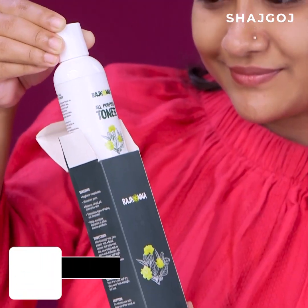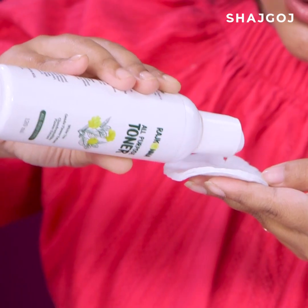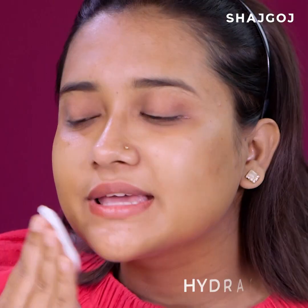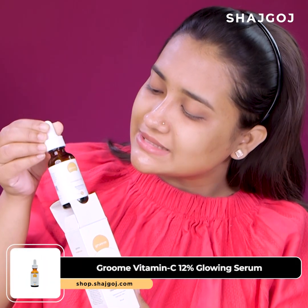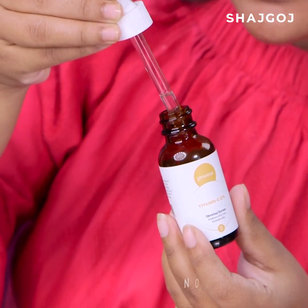If you want to give your skin a relaxation routine, you can do so every few days. First, apply a toner — you can use a cotton pad or apply it directly to the face to hydrate. Then apply a serum targeted to your skin concern for proper nourishment.